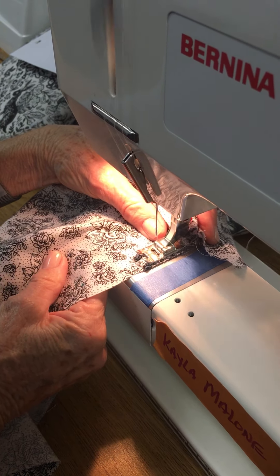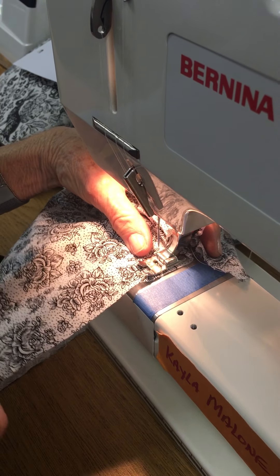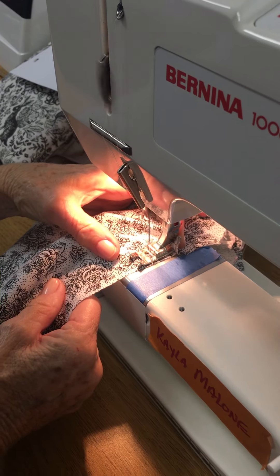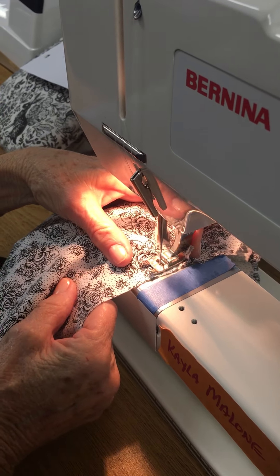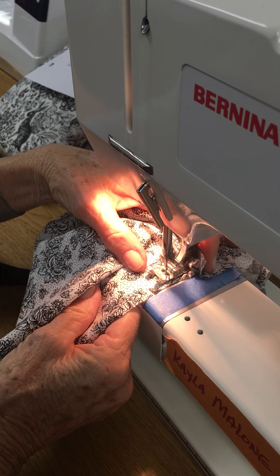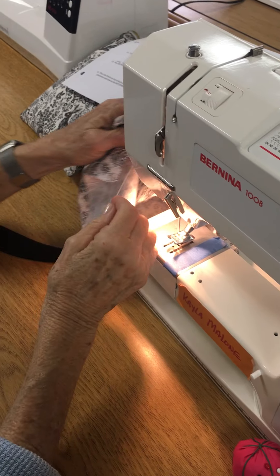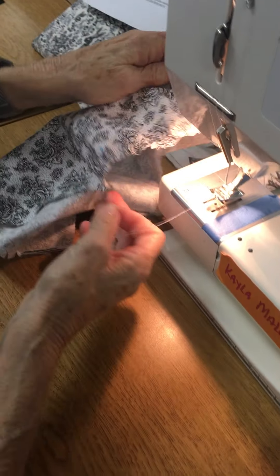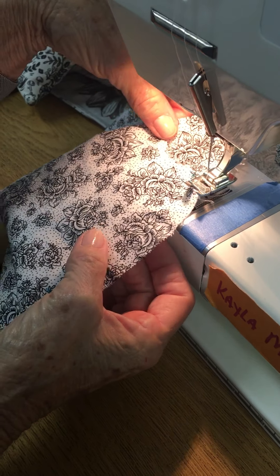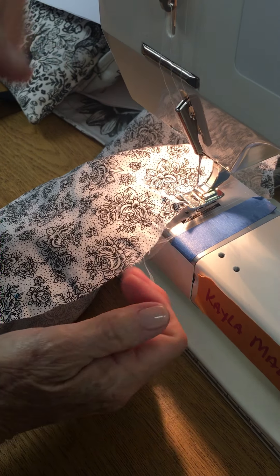I'm not actually sewing any little pleats in here — I'm just creating little folds. As we come to the double notch, sometimes you have to let some of it go a little bit, then readjust and continue to hold your finger at the back of the presser foot until you reach the double notch on the other side. Take it out of the machine and cut your threads. Looking under the light, you can see the fabric has just slightly tiny folds — that's how you want it. Now it's ready to set into your sleeve.